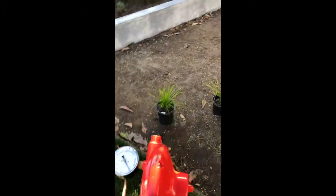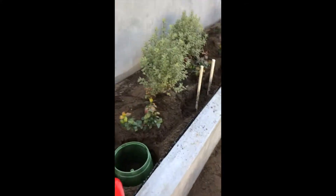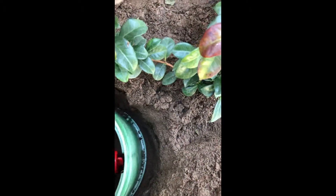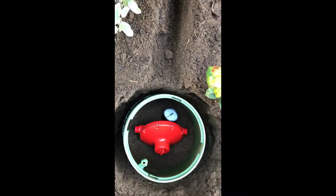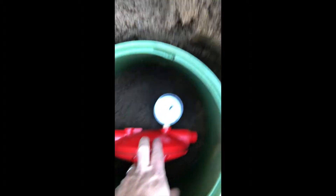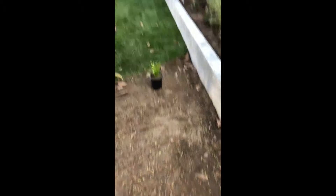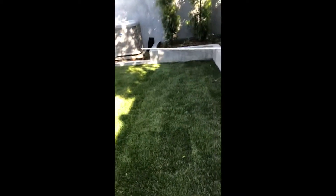We're just going to be installing an adjustable pressure regulator with the pressure gauge right here, and this is going to go in the 10-inch round valve box connected to the PVC water source. If you ever want to check the pressure in the line, all you do is take the lid off the valve box and look at the pressure gauge — very easy to check the pressure. Your irrigation inspections take about 10 seconds.